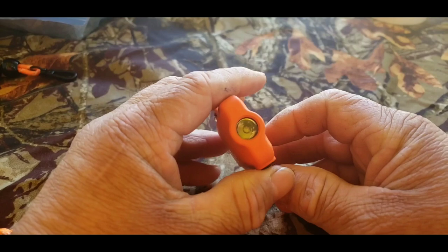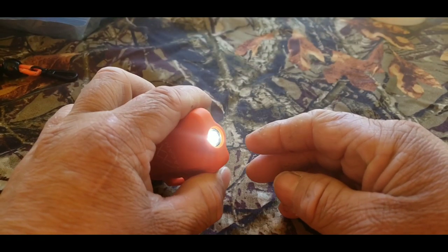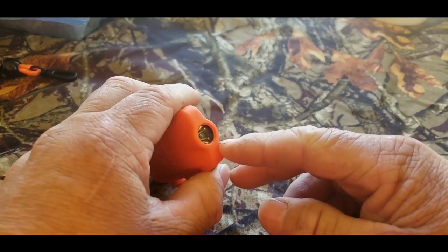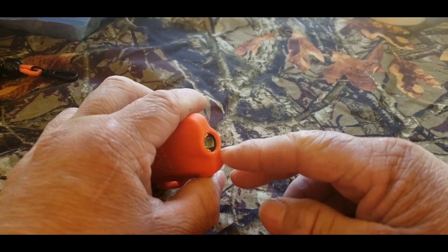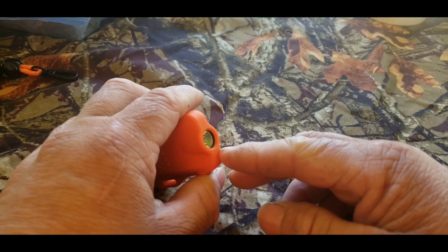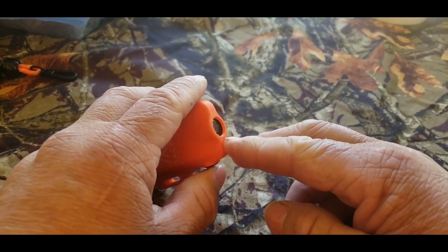Here's the flashlight. This has three settings — you got bright, lower, and then flashing. So high, low, and then flashing or pulsing — or strobing, I mean.